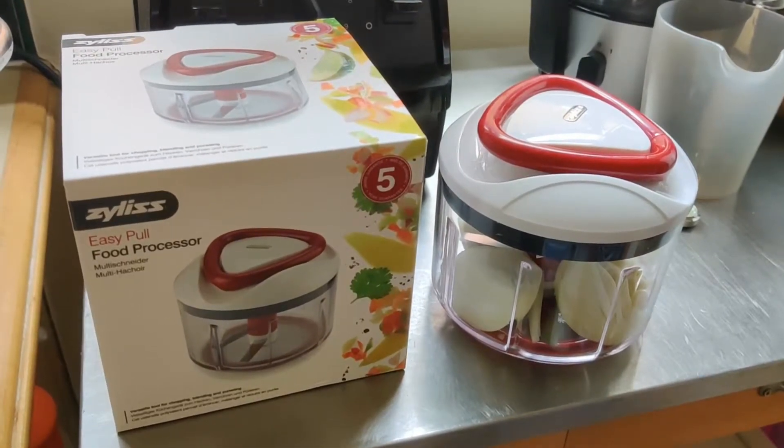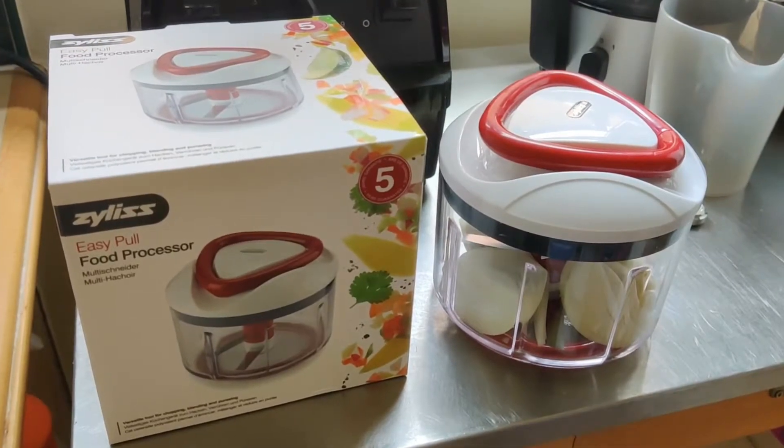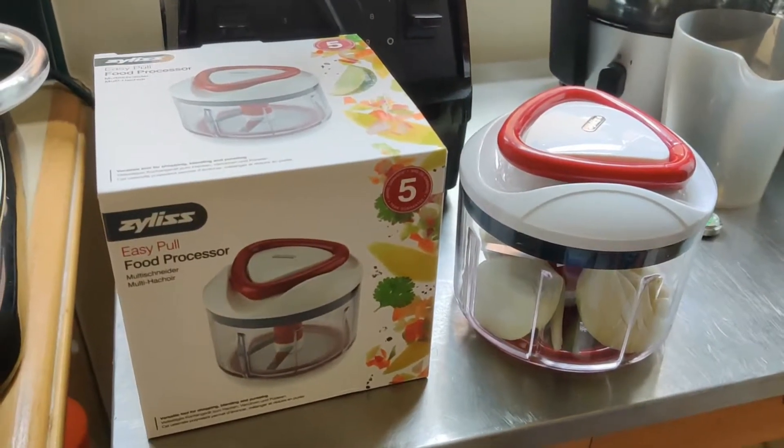Today I'm reviewing this manual food processor. I just got it a few days ago and have only used it a few times, and it's actually very impressive.